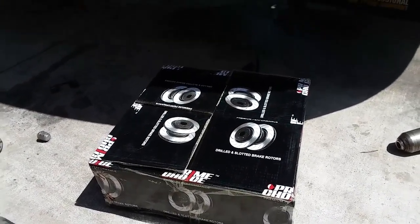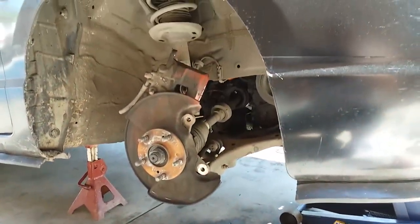Today we're going to install new disc brakes on a 2006 Honda Civic SI.